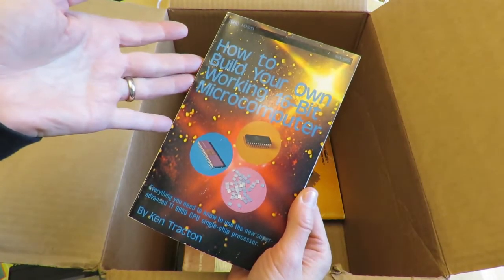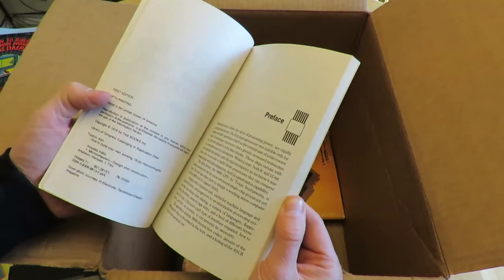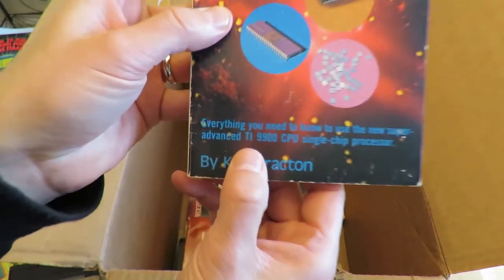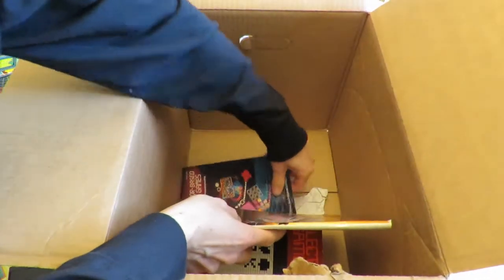This one's 'How to Build a Working 16-bit Microcomputer' from 1979. The CPU they use in here is the same one used in the TI-99/4A — it's called the TI-9900 CPU. Two more books to go through in this box, then I'm putting this one together.